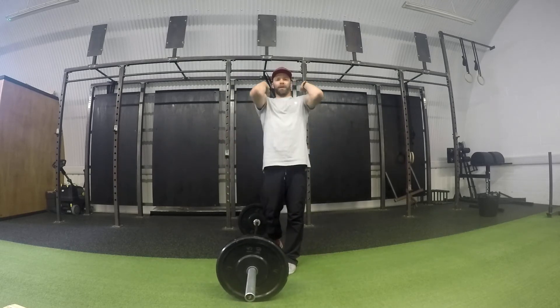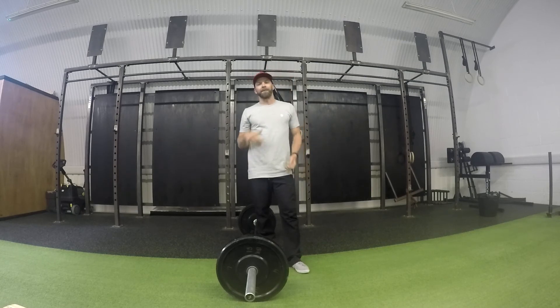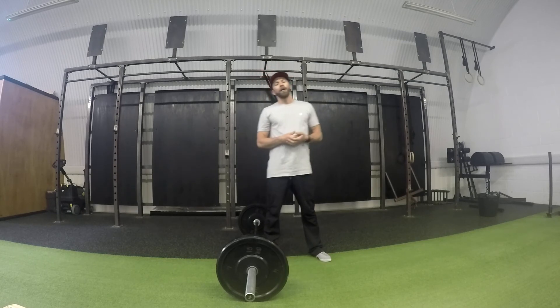So work on that grip, keeping the elbows up, work on your depth. Make sure you get as low as you possibly can in that front squat.